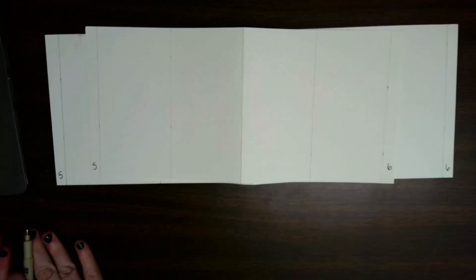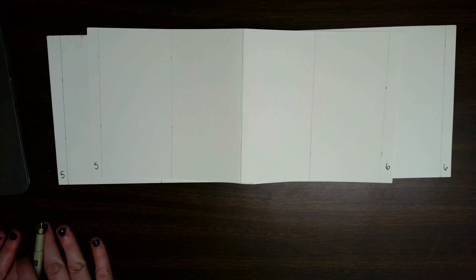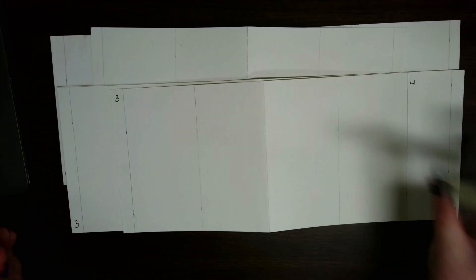Your even number should be on the right side and your odd number should be on the left side. Then we can start planning our book. It's up to you what page you want to start on, and also if you wanted to work on the cover, you can work on the cover first as well.